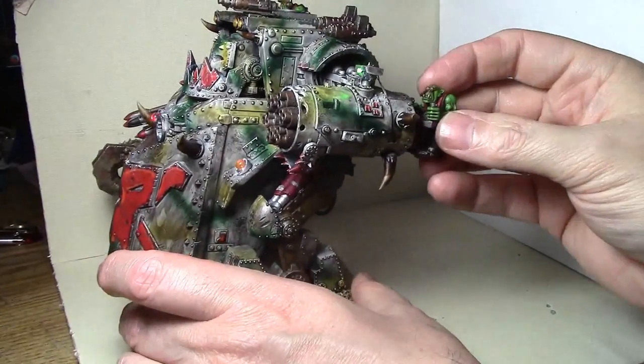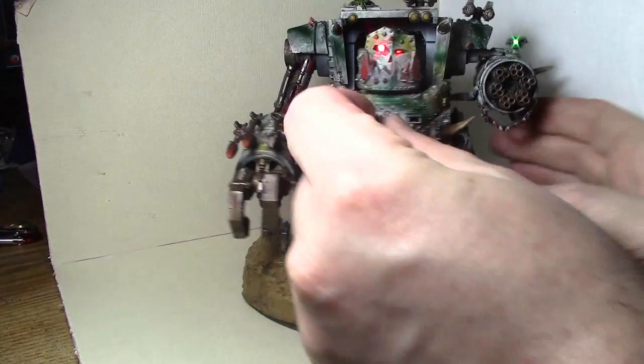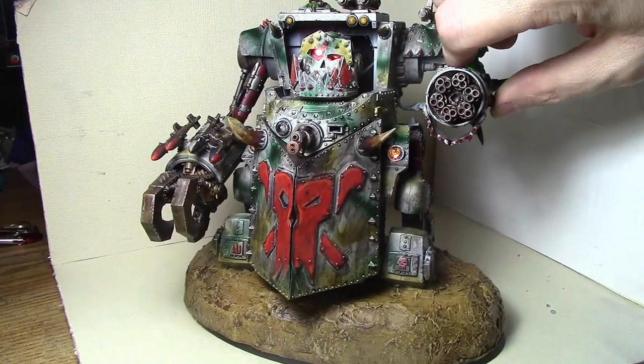The gunner goes on the back, and then the flamer. Of course when we're in Gorkanaut mode, that's when we want the gun to spin.